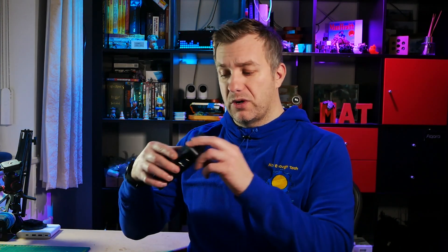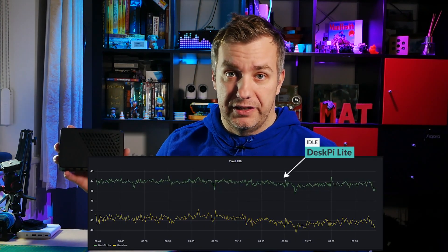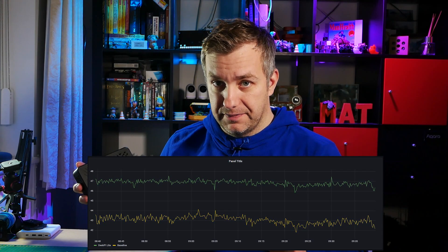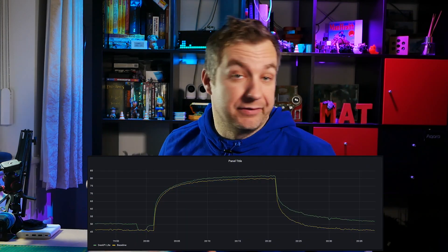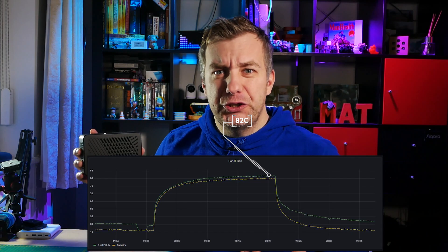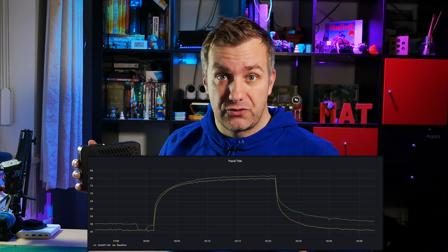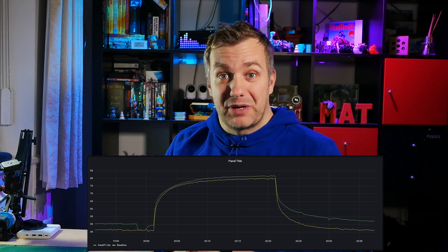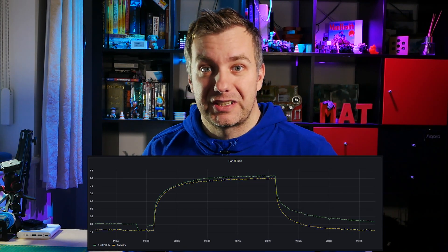After running benchmarks — I have a write-up linked in the corner on the tools I use — I came to a conclusion that startled me. This case actually runs hotter than the Raspberry Pi without an enclosure, despite having a massive heatsink and fan. My first stress benchmark at 18 degrees ambient temperature without the fan enabled reached 82 degrees, causing the Raspberry Pi to throttle. Running the same benchmark on a naked Raspberry Pi yielded significantly lower temperatures.